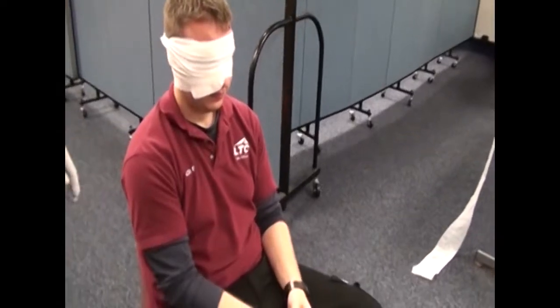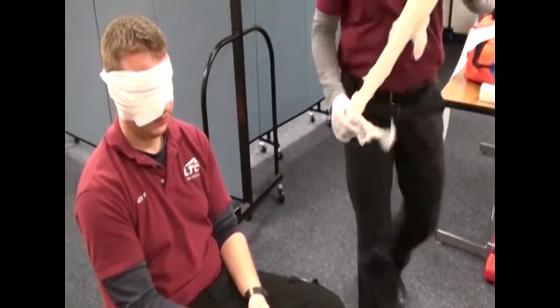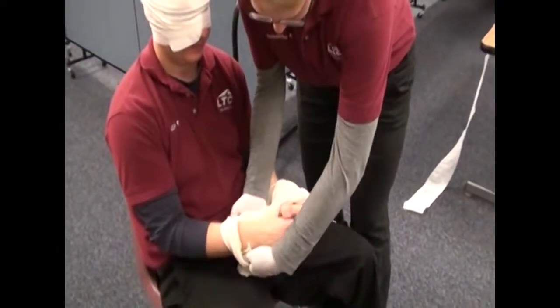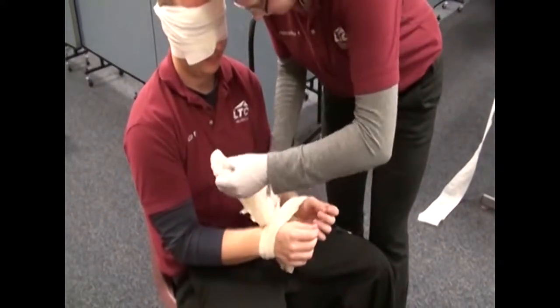Restrain the patient's hands to keep them from touching the eye area as needed. Verbalize the importance of telling your patient what you are doing and maintaining contact with your patient throughout the procedure.